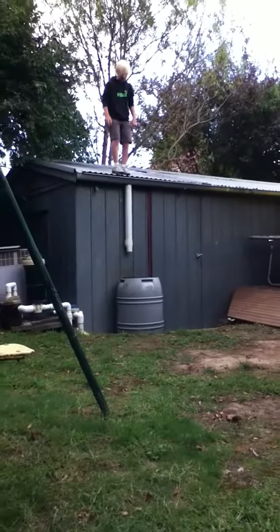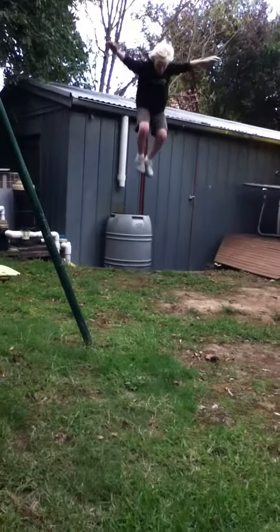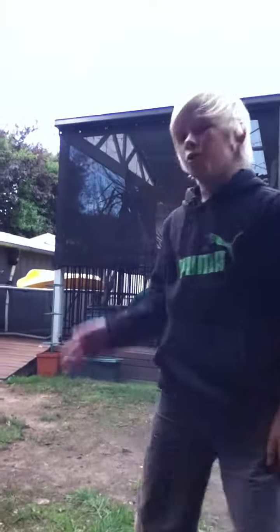Okay, so here I go. And that's how to jump off a garage roof. Thank you.